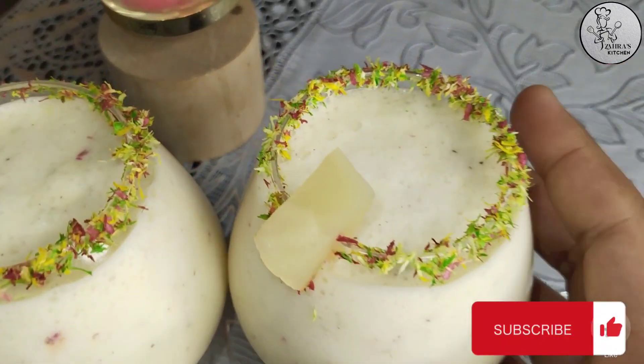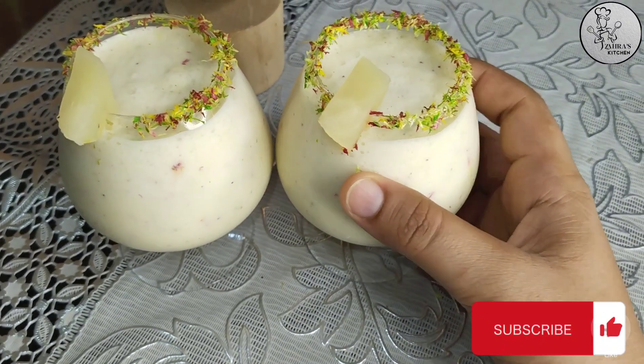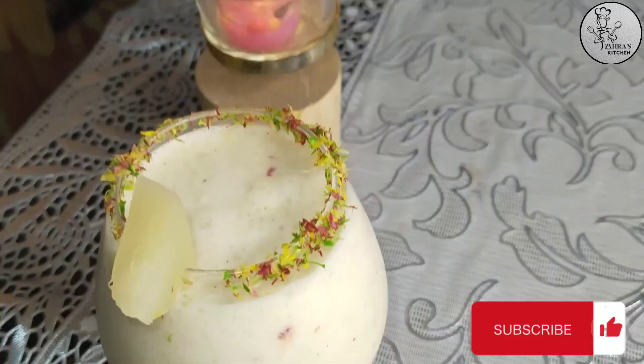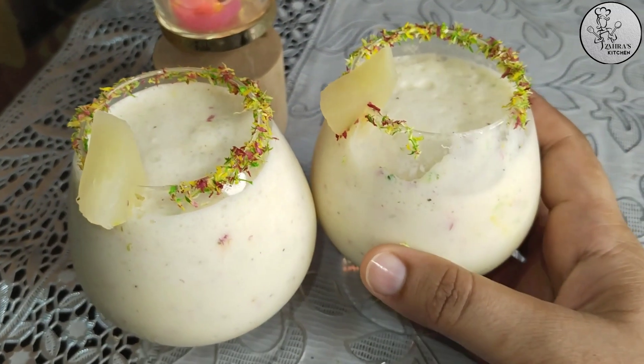Assalamualaikum everyone, welcome to my YouTube channel. I hope you are all good. If you want to try a super healthy drink, try this pina colada.